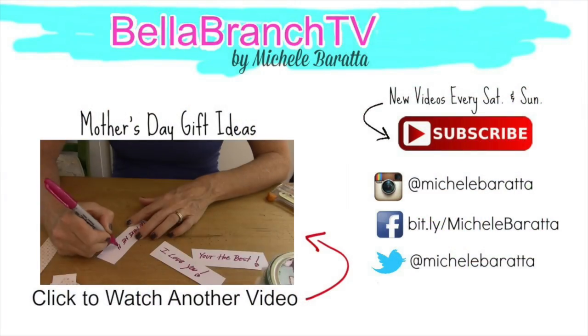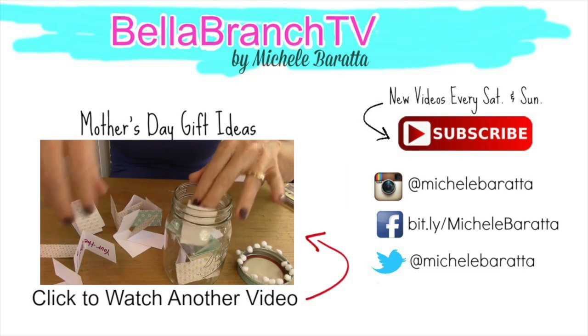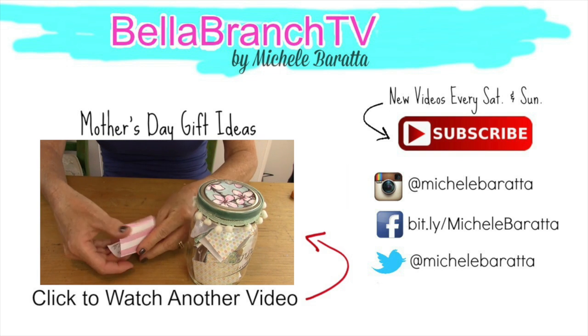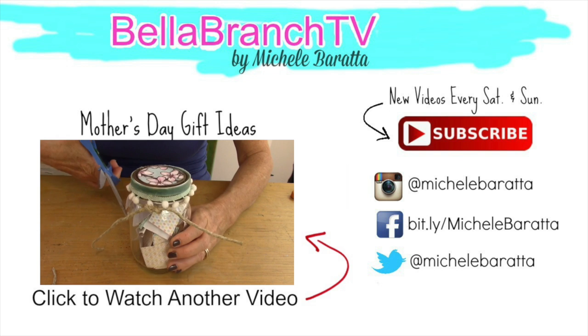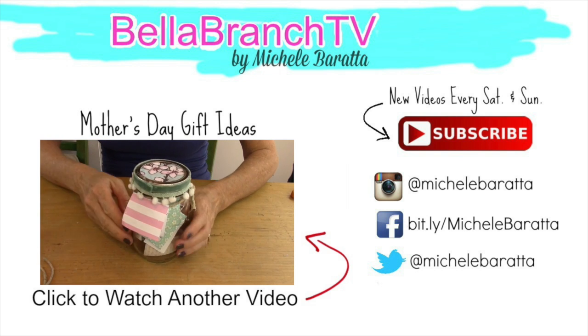Before you leave, you may want to watch this other awesome Mother's Day gift idea. This one was so popular — I got so many comments from people saying how much their moms loved this gift, and it was probably the best gift their moms ever got. Just click on the video you see on the screen now and thanks for watching!